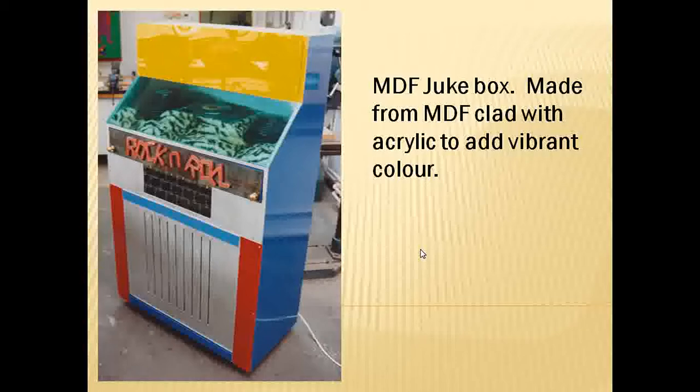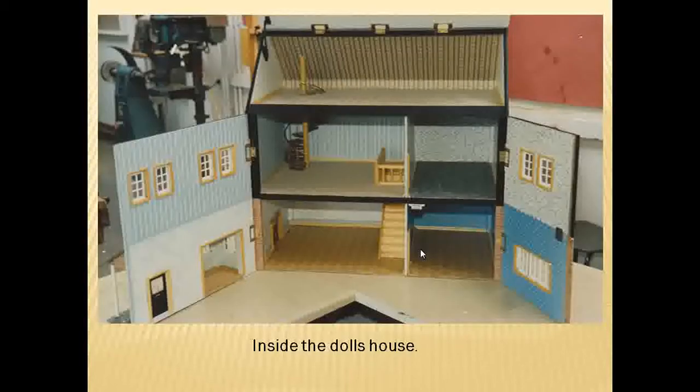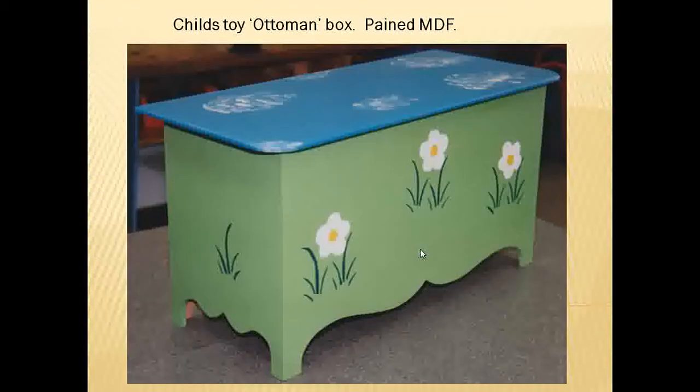Jukebox — probably one of the biggest projects any of my pupils have made. There's a panel at the front where the rock and roll sign is that opens up and there's a CD player inside. A doll's house and the inside of it. An MDF Ottoman-type box designed for children's toys — quite a nice finish on that.